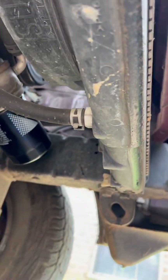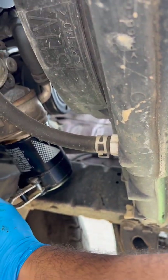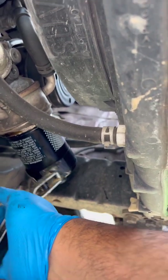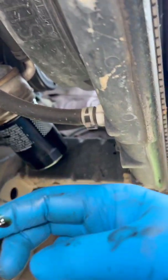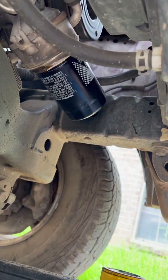You can tighten it a little bit with this, but I recommend tightening it with just your hand. The oil in the filter was pretty bad.